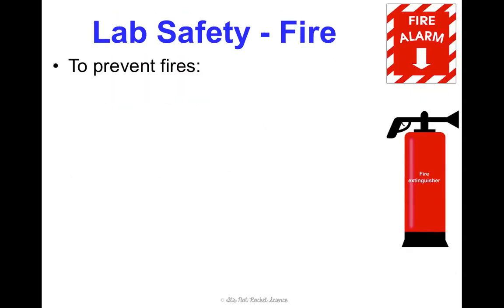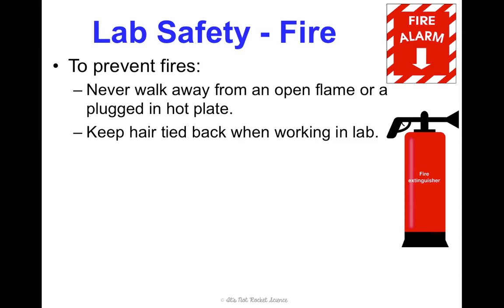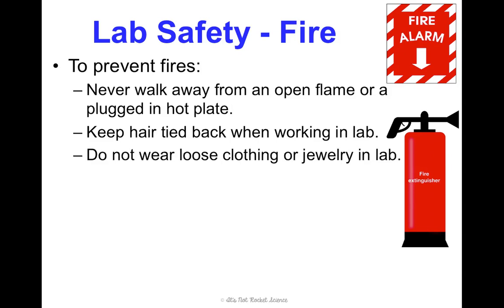In case of a fire, there are a couple of things we'll do first just to prevent fires. You'll never, ever walk away from an open flame or a hot plate — someone in your lab group needs to be there standing near it at all times. Also, keep your hair tied back when working in lab so you don't lean over and it gets caught in a flame. Same for loose clothing or long jewelry — you could lean over and your scarf or loose sweater could get caught in the flame and cause a fire.